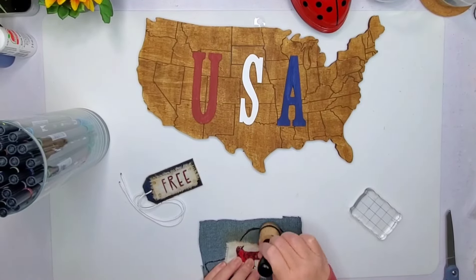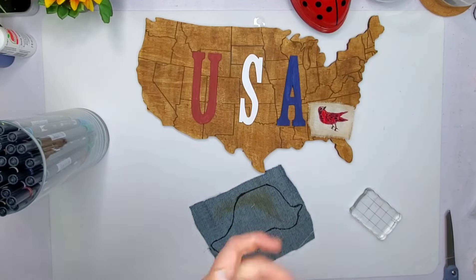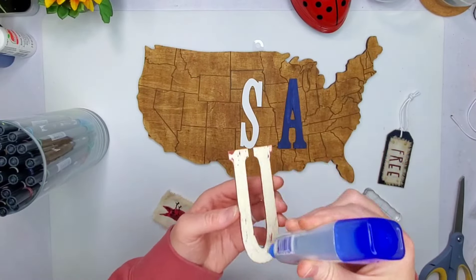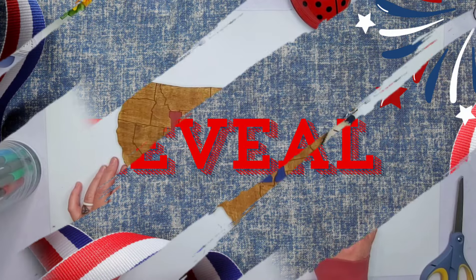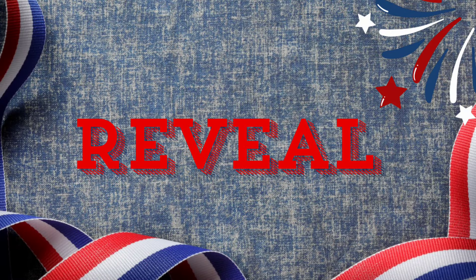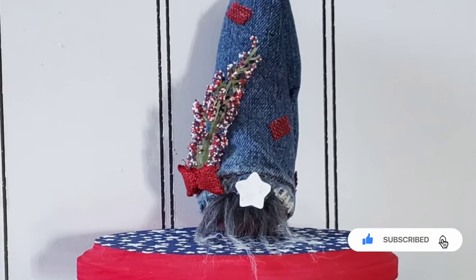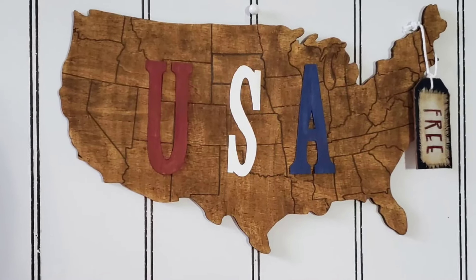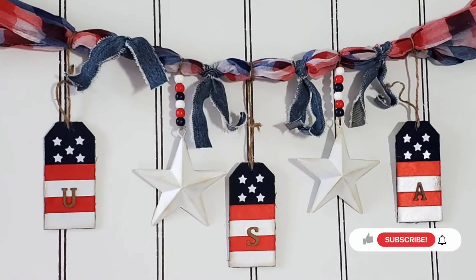You guys will have to let me know which project today was your favorite. I hang that little 'Free' sign up on the top. Here is the final reveal of the three projects I created today — let me know if this cute little gnome is your favorite. I think he's absolutely adorable! Or is the United States plaque your favorite? Or is the garland — you can see how I added the little denim strips.